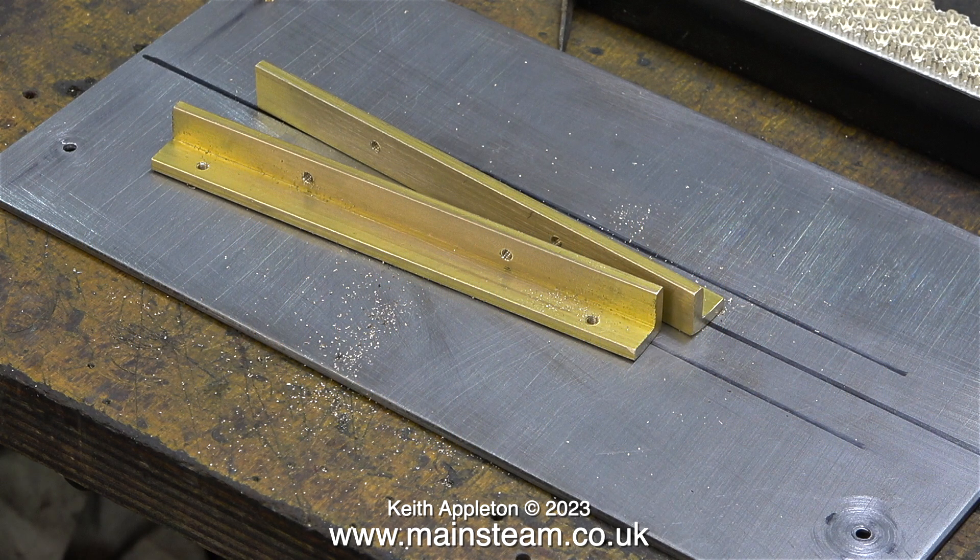In the previous episode I showed the drilling and threading of the holes in the two pieces of brass. The two outer holes are for two 5BA brass dome head bolts. I've just bought these via eBay and they should arrive today or tomorrow.